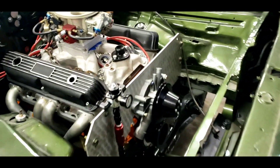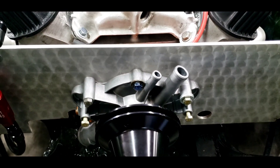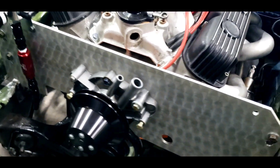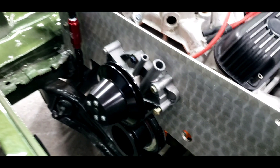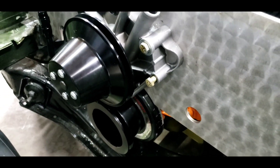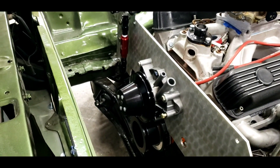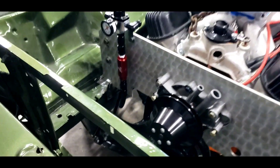I also changed the water pump to the newer style — I had the iron early-style on it before, but it blocked the timing marks on the balancer.